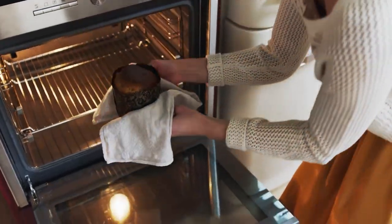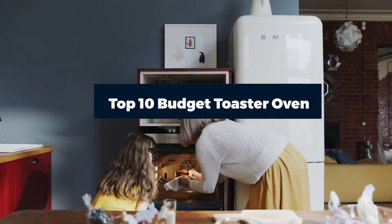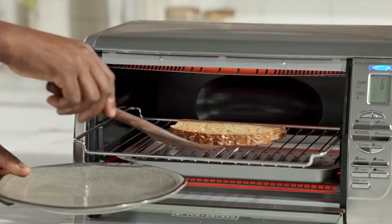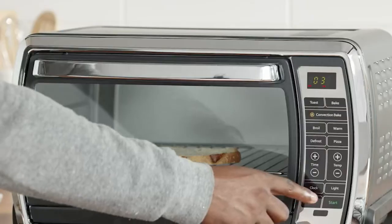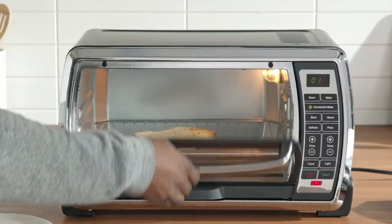Hello everyone! In today's video, we'll check out the budget toaster ovens in the market. The budget toaster ovens listed here are recommended by reviewers and have lots of positive feedback from actual users. So if you're looking for the best one for you that is worth your money, keep watching — I guarantee you'll find the best and suitable one from this list.